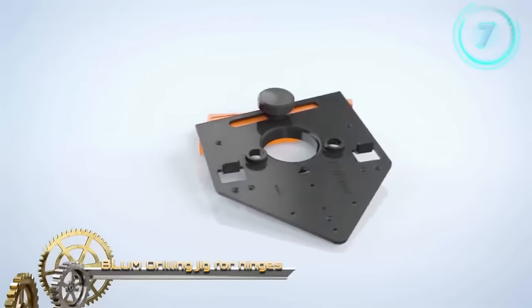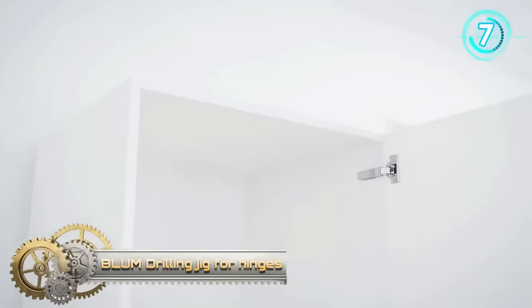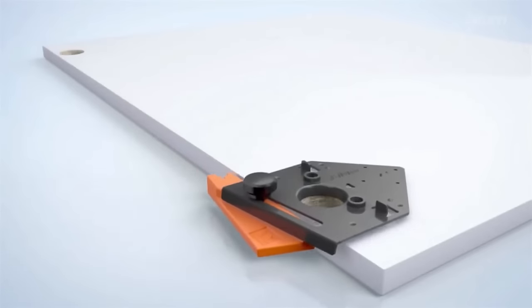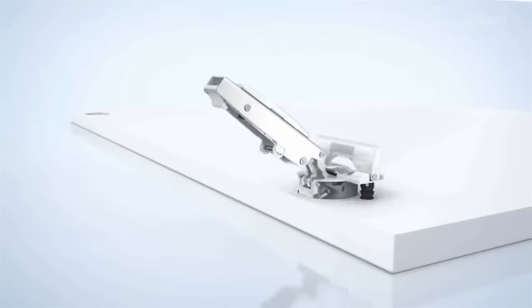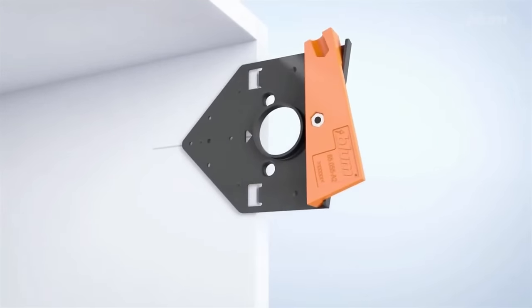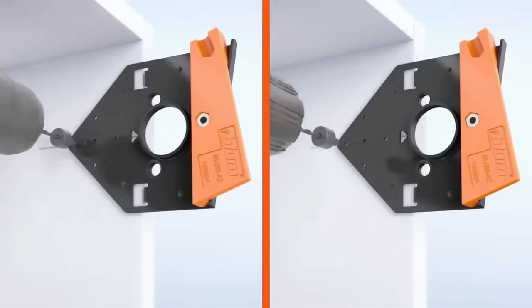The Bloom Drilling Jig 65.059A is an indispensable tool tailored for the accurate drilling of holes for Bloom hinges, ClipTop, BloomOcean, and Aventos systems. Crafted from top-grade plastic, this jig promises not only durability but also precision. It's furnished with multiple adapters to cater to various hinge types, and an essential depth stop to prevent over-drilling. Its user-friendly design ensures the right placement and size for each hole, taking the guesswork out of installations.